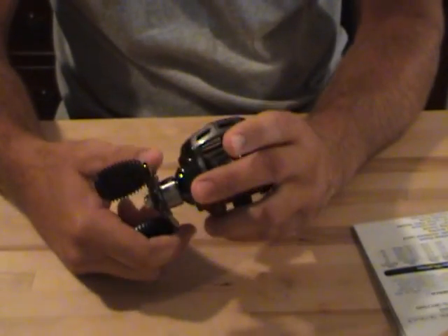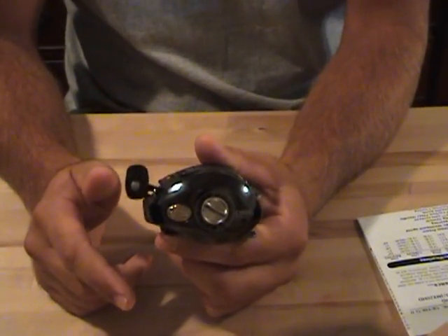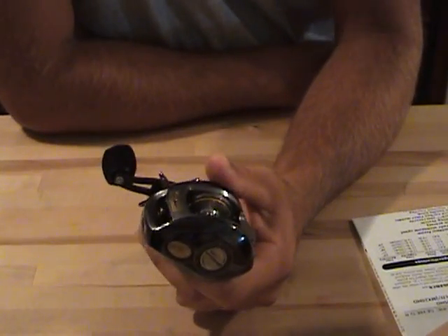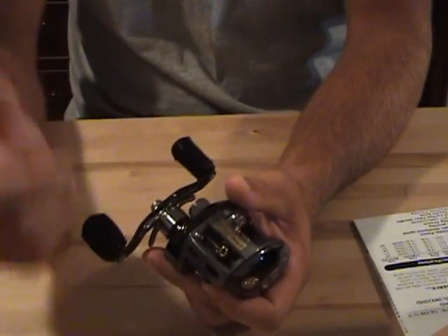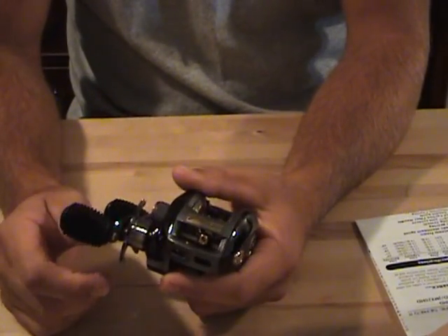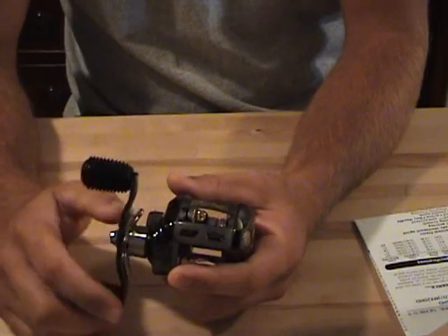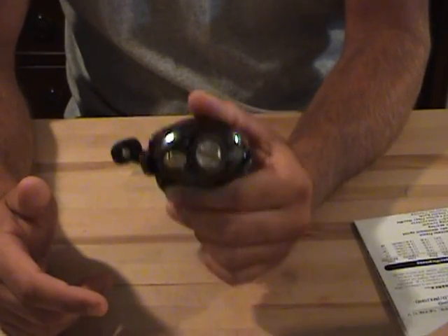It retails at $159, which is a steal for this reel in my opinion. Like I said, I have eight of these reels — two of the black, before that they were gold, and before that they were silver. They were $259 for this one and the gold one prior, but when the economy went down, Johnny Morris lowered the price by a hundred bucks to $159, which is still a steal. I never bought one at $259 — I waited and when the price dropped is when I started buying them. The silver ones I actually got on sale for around $120. I could buy quite a few different reels in that price range and I still choose this one.